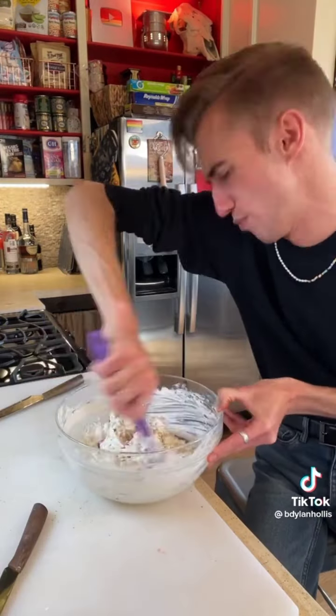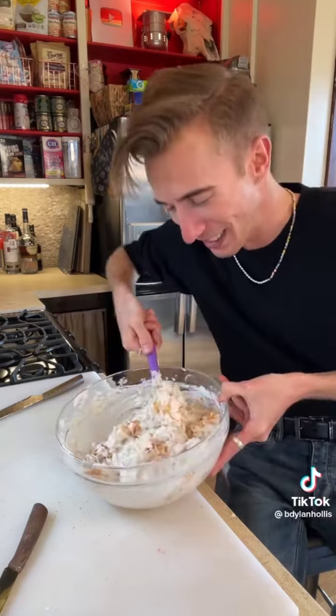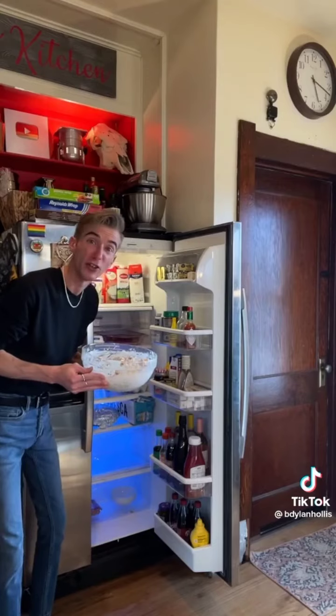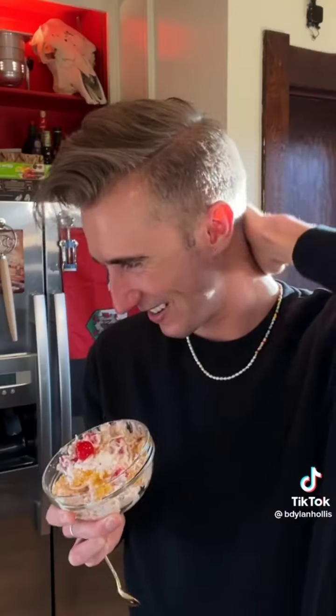In goes the cherries, pineapple, mix. Just like me, the mandarin oranges are a delicate fruit, so they go in last. You know, this actually looks pretty good. To the fridge! Once you're ready to serve, you fold in two cups of marshmallows — to the salad! This has to be the most fifties thing ever. Mmm. You know what? I like this one. It's quite pleasant.